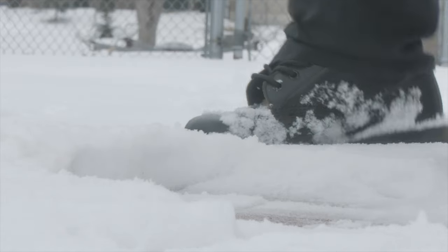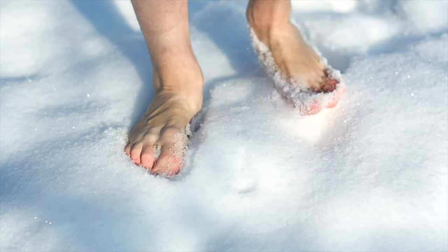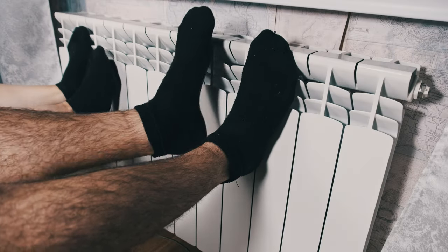The leather Doc Martens boots are one of the most popular boots out there. But the issue is, is it good for wintertime? Is it good when it snows? The problem is Doc Martens leather boots are too thin, and there's no insulation. So if you're outside in the snow for too long, your feet are going to start to get cold.